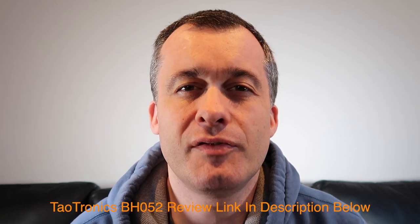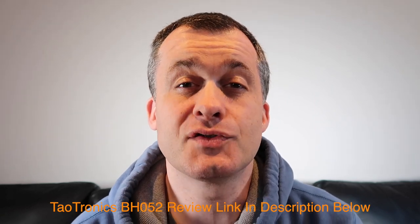Hi, it's Andy here. Recently I reviewed the Tiltronics B8052 headphones. Since posting my review online I've had some questions raised in the comments. The main questions are that people are having problems with their earphones behaving as individual earphones and not as a pair of headphones.